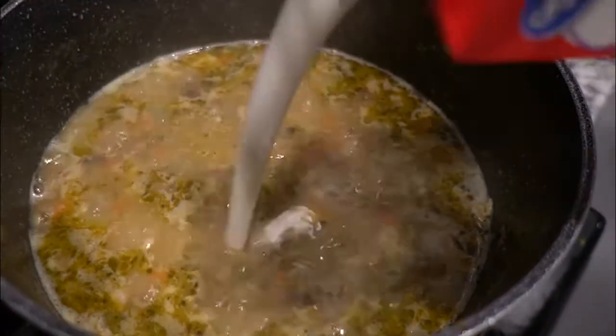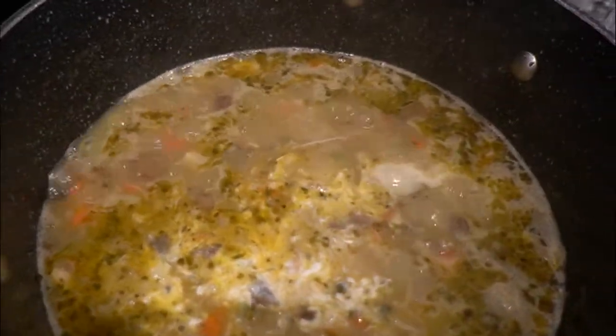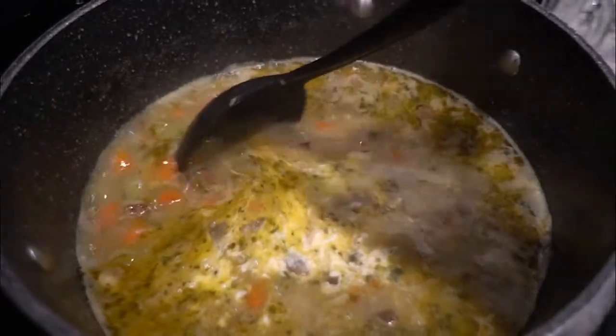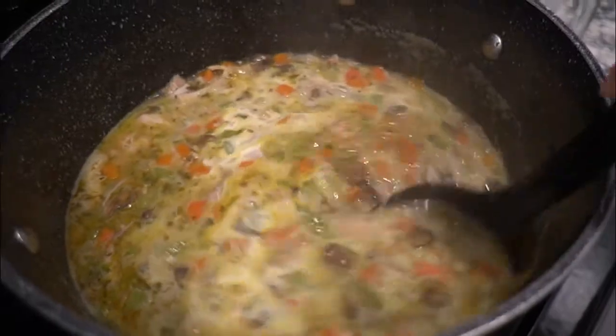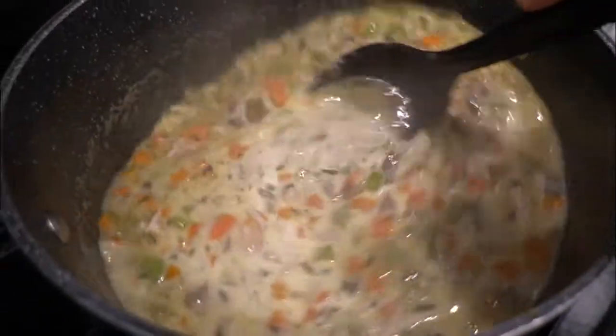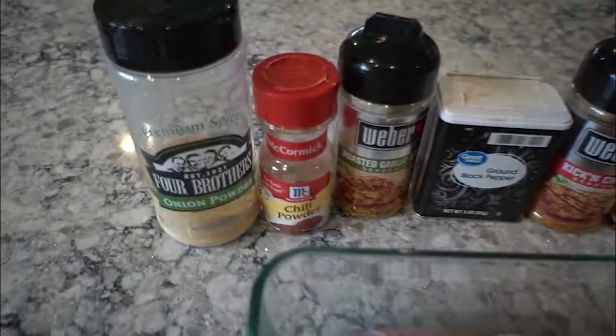Hi guys, welcome back to my channel. If you're new here, welcome — my name is Audrey. Today I am sharing my absolute favorite meal for the wintertime: this delicious wild chicken rice soup. This is my new favorite soup, so let's go ahead and get started.